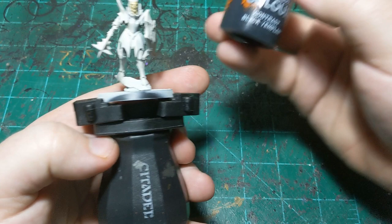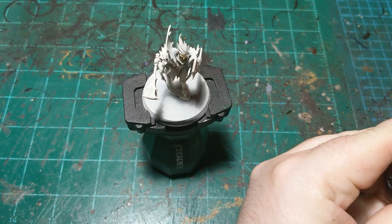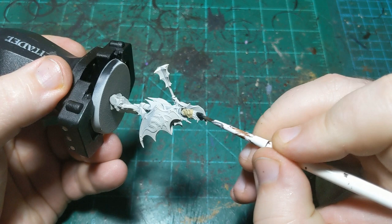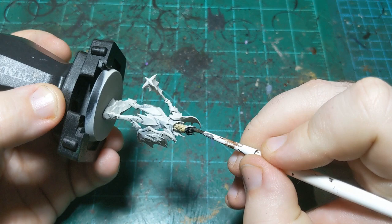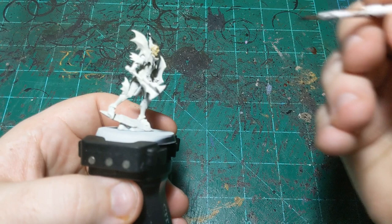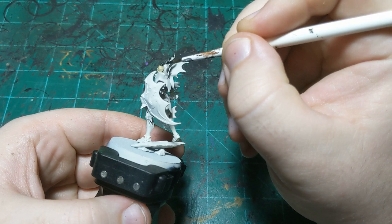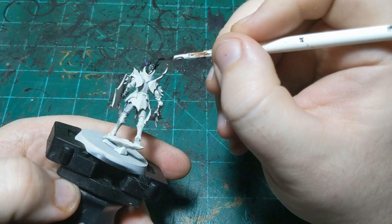We'll go straight into another simple contrast paint — this time Black Templar. We're going to do this on the hair. I'm going to knock out the contrast colors first and then go into the layers, because we can paint layer paint over contrast paint but we can't do the reverse. If we make a mistake with the silver and get it on the skin, there's no painting contrast over that. This way we'll hopefully minimize our chances of having to correct mistakes.